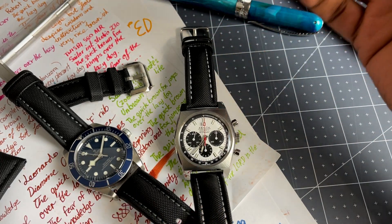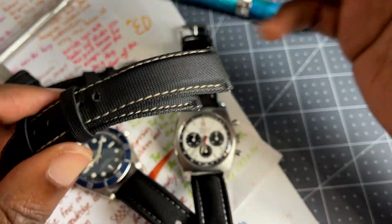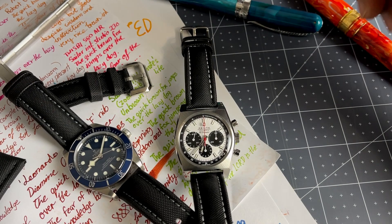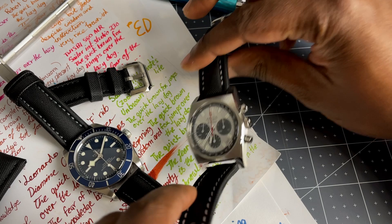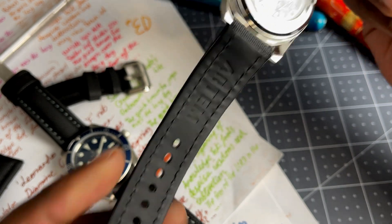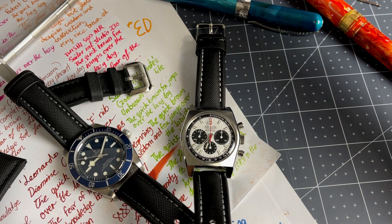Generally I'm a leather strap guy and I don't like rubber straps. I've had an imitation sailcloth strap before — they called it a sailcloth effect, but it was actually rubber textured to feel like sailcloth. It just wasn't comfortable. But this Artem strap is something else — it's really comfortable. I'm not quite sure about the durability; I've had these straps for about a month and a half. It's a really thin piece of rubber, so I'm sure it'll last a long time, but time will tell. I will report back as time goes on because I'm going to keep using these straps — they're that good.